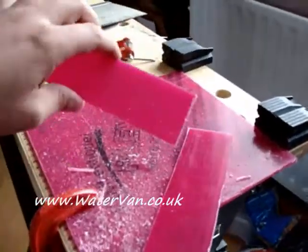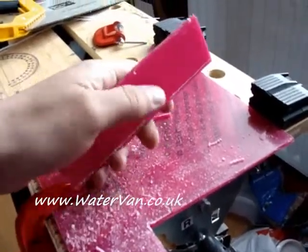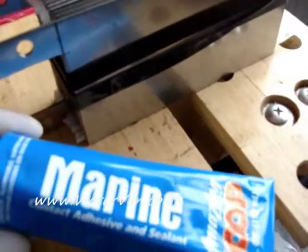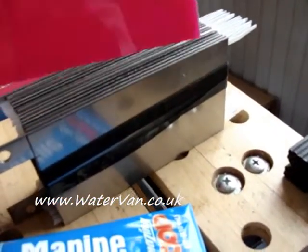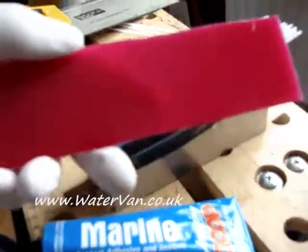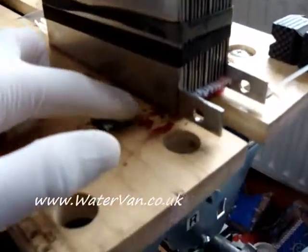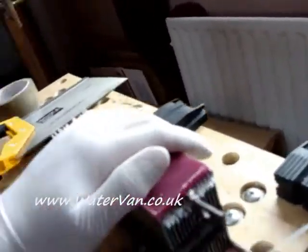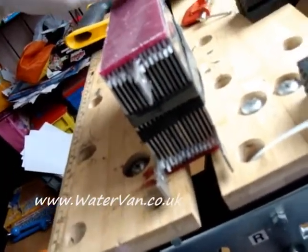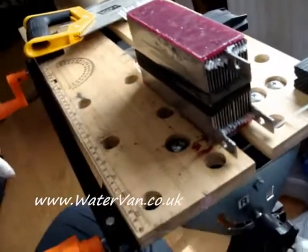I've just cut out the two sides to go on the cell. I'll take off the protective film and prepare for gluing. Right, I've now got my marine glue ready and the perspex ready — that will go on there once I've glued it. I've glued this side and this side, and I'm going to put some weight on here now to hold it down. I've just got to wait for the glue to dry, which might take a couple of days, but I've still got to build the cell casing anyway.